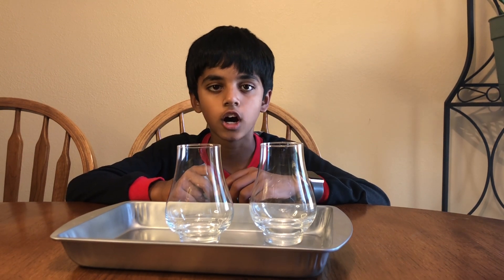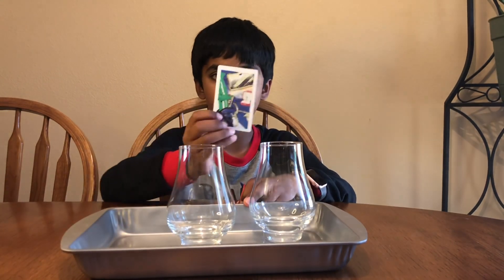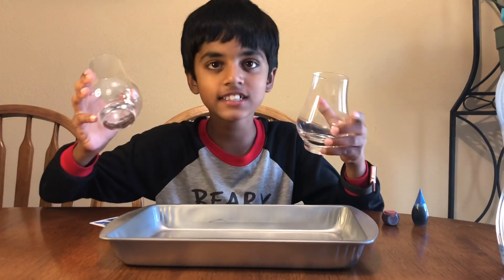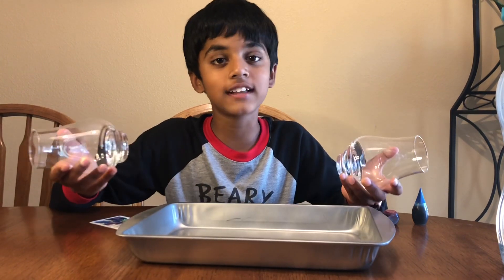The things that you need are hot water and cold water, food coloring, a sheet — I'm using a card — and a glass. And just in case it spills, we're going to add a tray. We don't want to clean the mess.